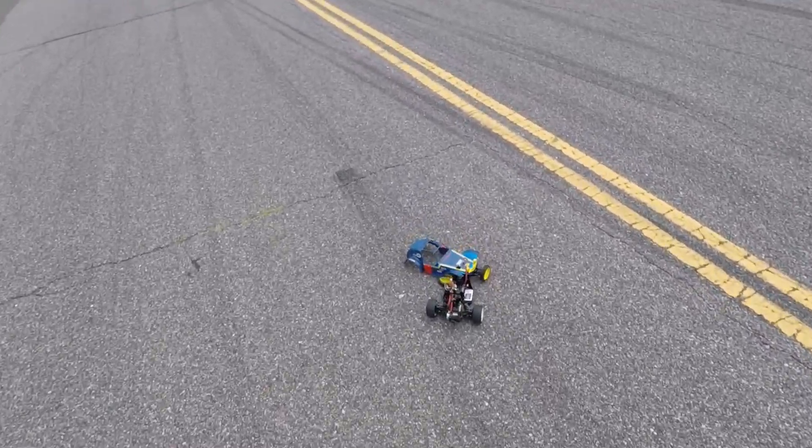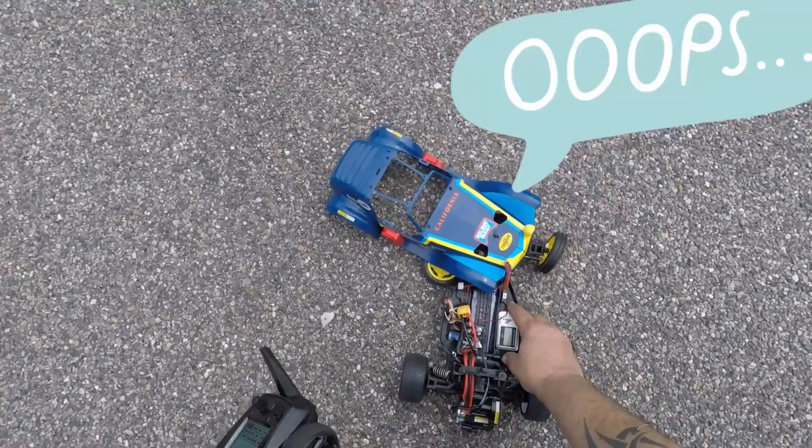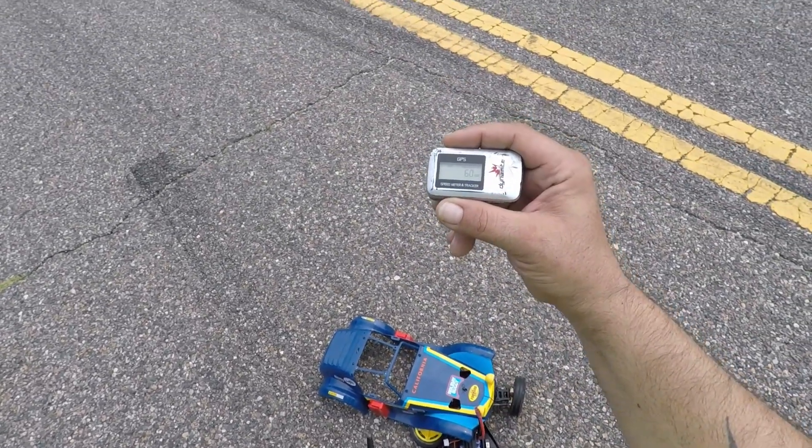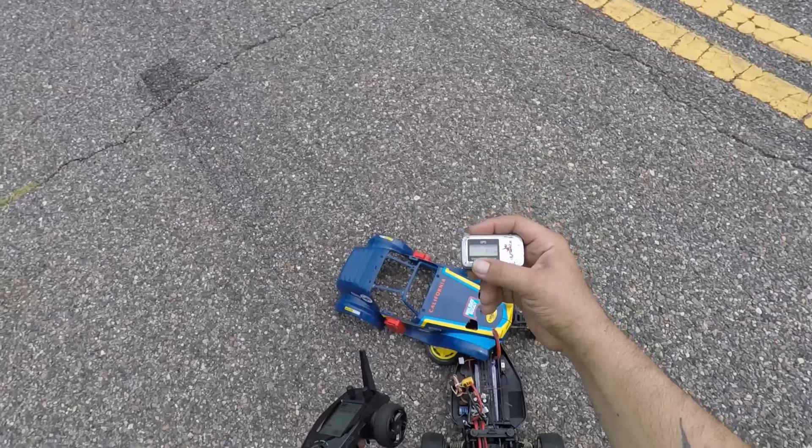Definitely got some aerodynamic work to do, but we hit 60 — 60 miles an hour — and we have tons of power to go.